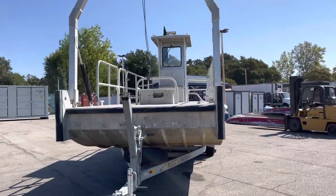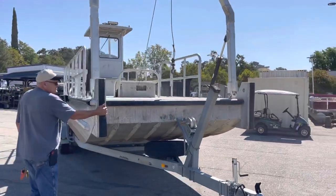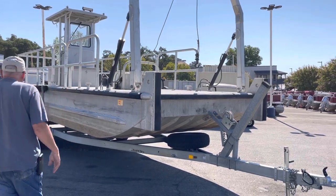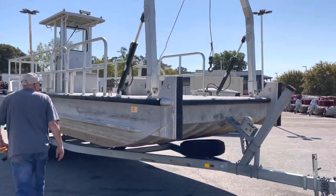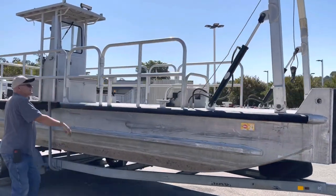It's 8 foot exactly. You got the bumpers right here, so if you're actually going out to recover a boat, they'll come right up and bump up against it. Or if you want to just take a bunch of people out fishing, you got the nice rails there.